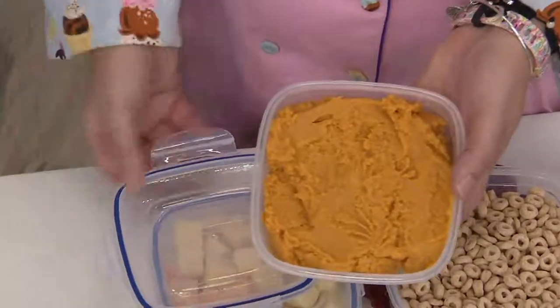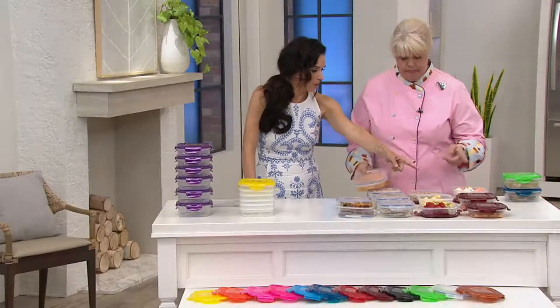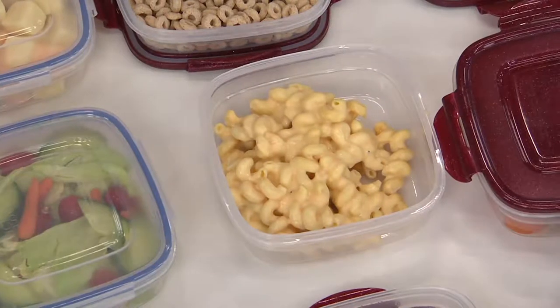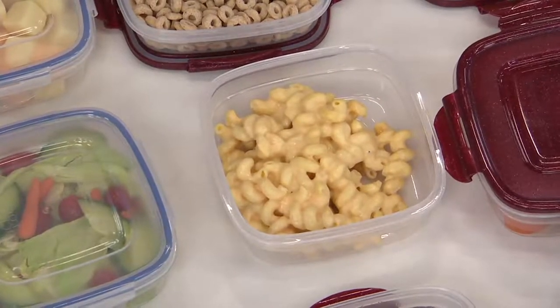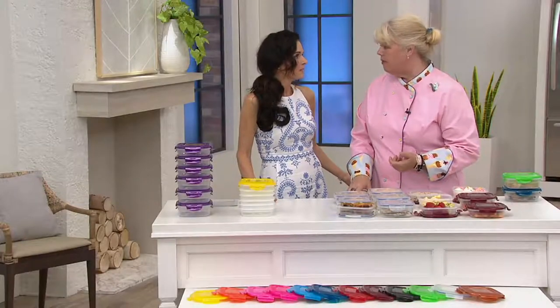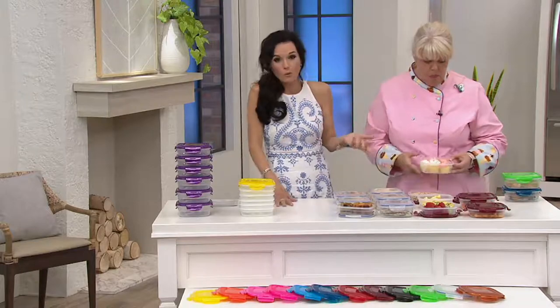I know you've got some pasta in here, probably some tomato sauce. Something I'm so impressed by is that the red sauce never stays — they're stain resistant. I love that. It's a great feature, because you can ruin your storage containers, and you won't with these.